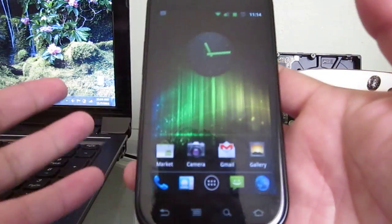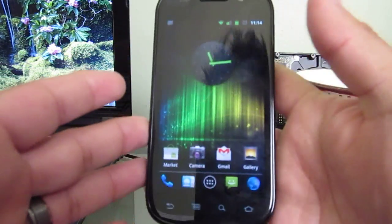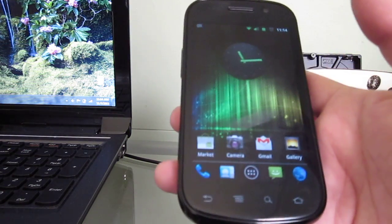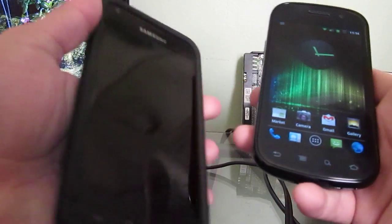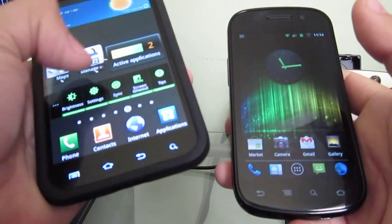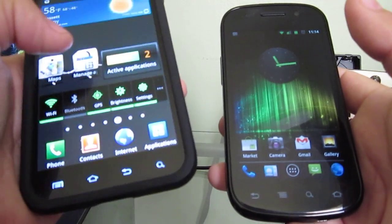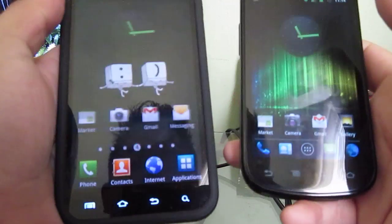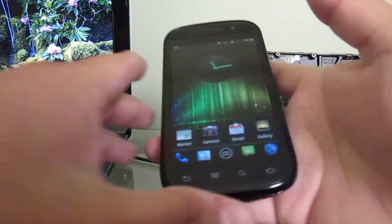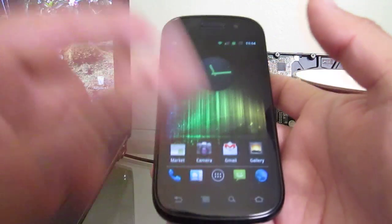This theme is the Ice Cream Sandwich theme, and it's going to get me by until Google decides to update my Nexus S. For those running Sense or TouchWiz or whatever — I have the Epic 4G here but I haven't done it to this phone, I'm not really using it right now. I've been using my Nexus S lately. It looks pretty good, and it's just a dollar for the theme — Go Launcher is free.